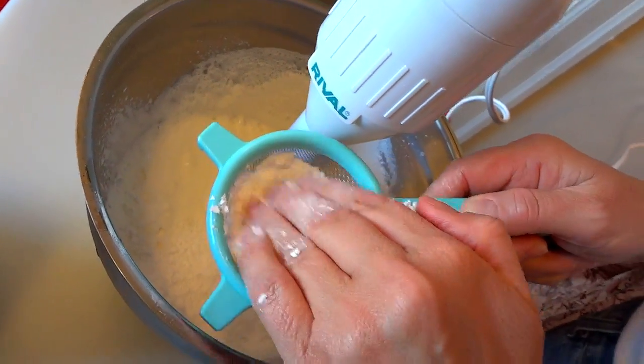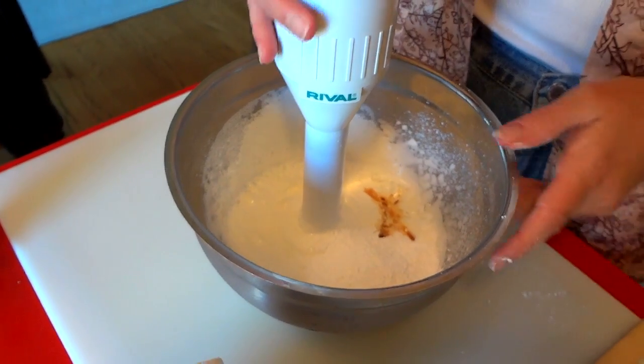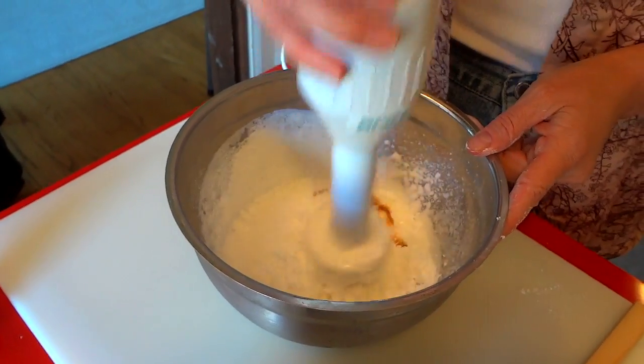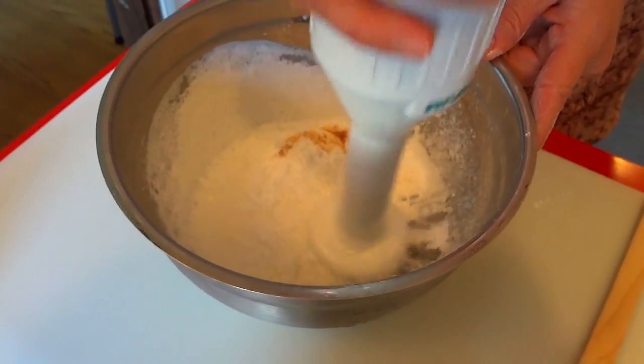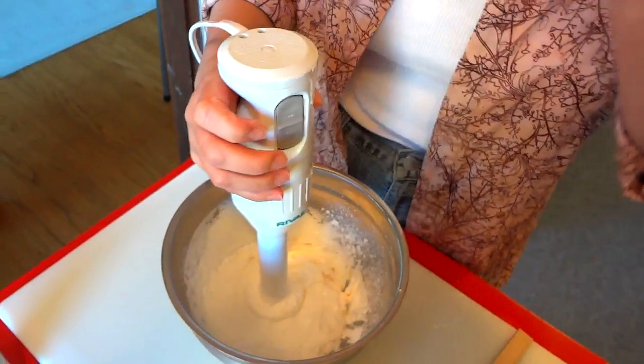We don't need it real sweet because we've got some sweetened strawberries that are going to go on it too. We just sort of wet the dry so it doesn't become dust when you start blending — stand back in case it explodes.